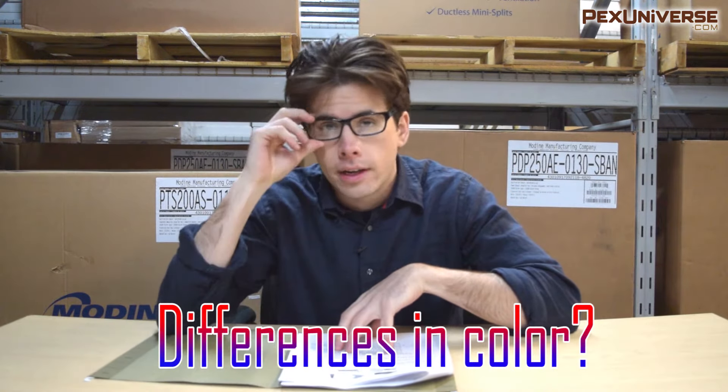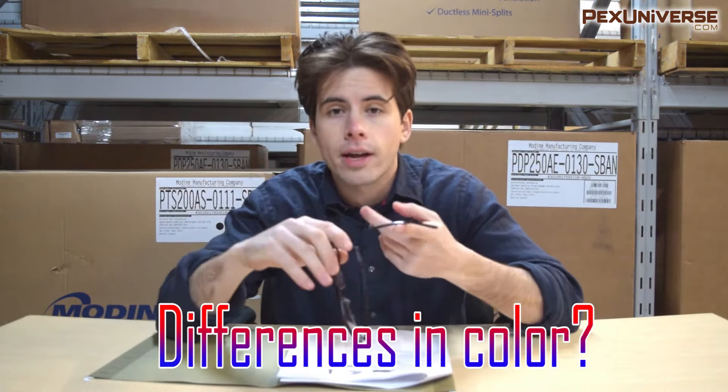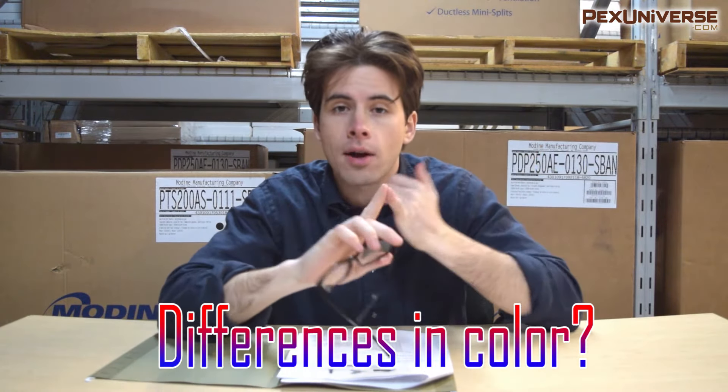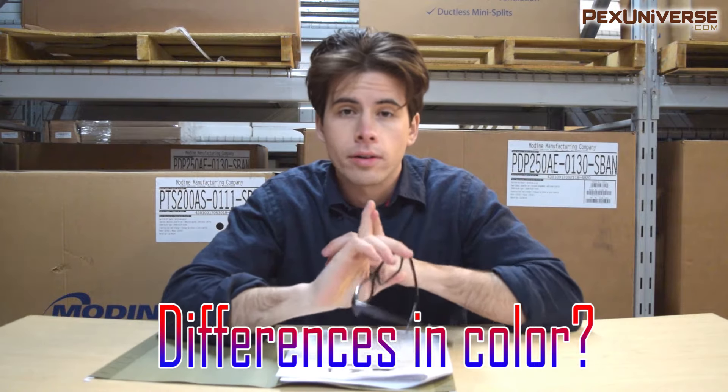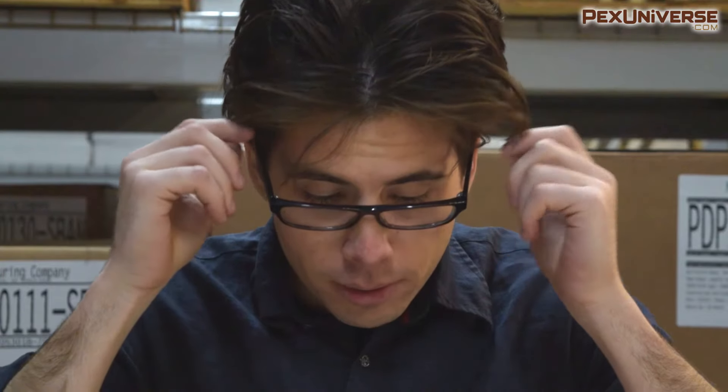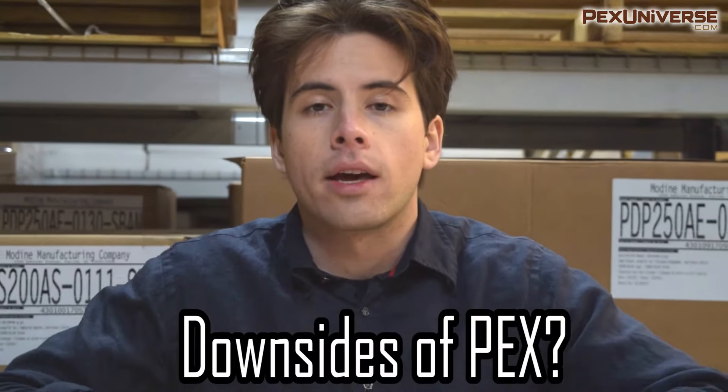A common question is: is there a difference between the colors of PEX tubing? The answer is no — red, blue, and white are all the exact same material. People just like to use red for hot water lines and blue for cold water lines, and the white you can use however you want.